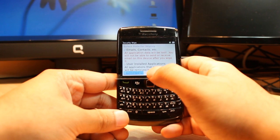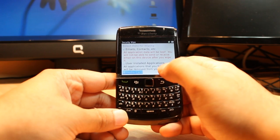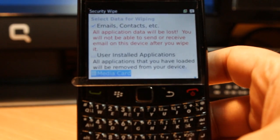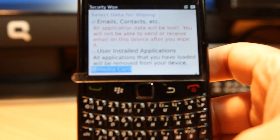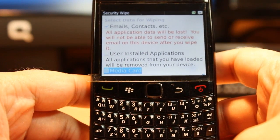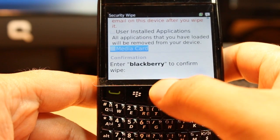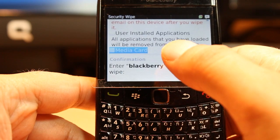The second option is 'User Installed Applications' — all applications that you have loaded will be removed from your device. For example, if some of your applications are not working, you can do this type of wipe to remove them and then install everything back again. The third option is 'Memory Card Wipe' — I don't have a memory card inside this device, but if you want to wipe your memory card, select that one.